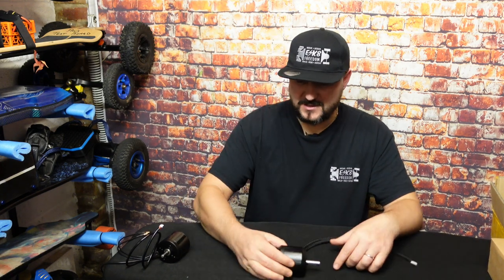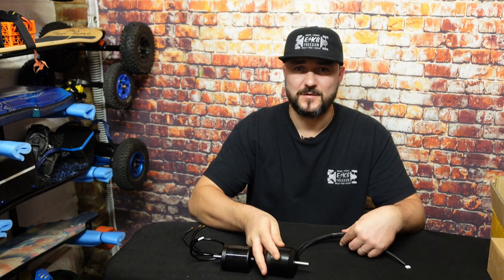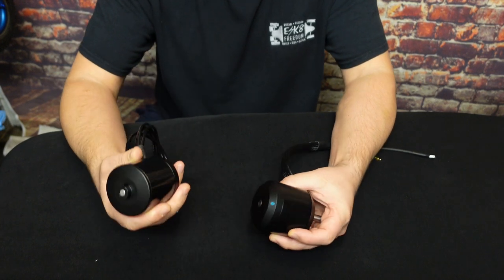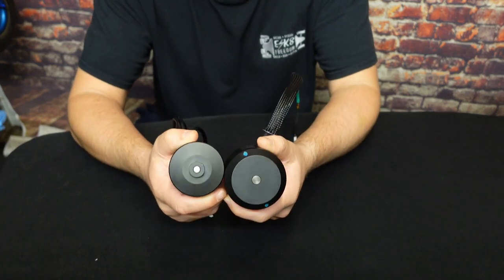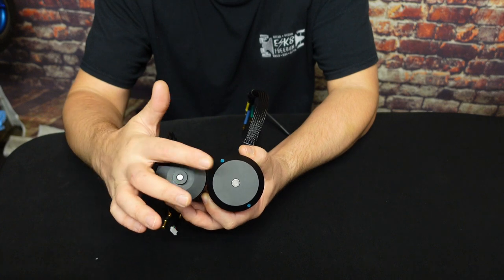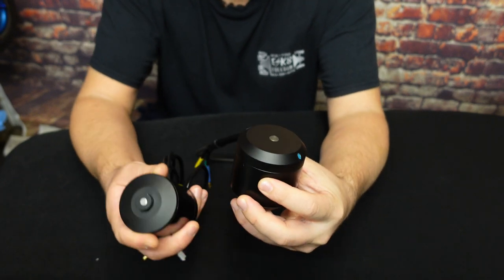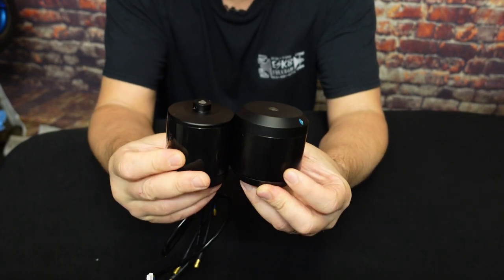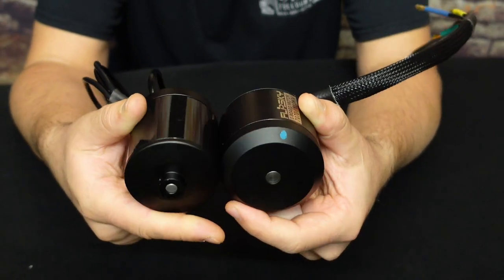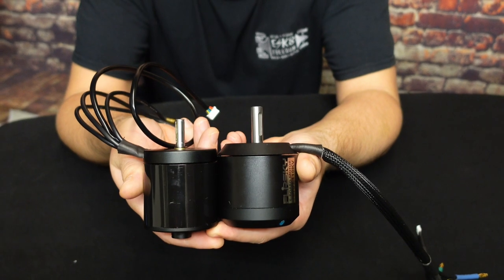Let's bring some motors together and compare the 7070 by Flipsky to other sizes. In front of you right now you've got 6374 and 7070. It looks almost the same when you look at the back of the cans, but that's because of the chamfer design. When you put them side by side, there's quite a bit of a difference. Length-wise they're almost the same because one is 70 long and one is 74.